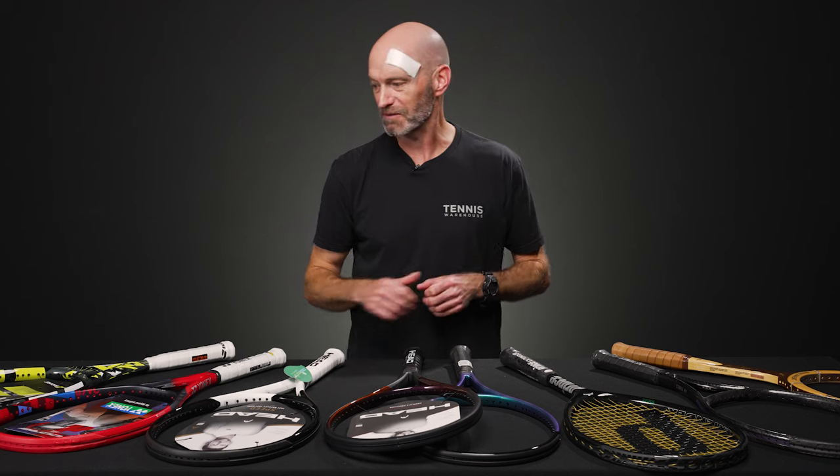Hi, I'm Chris Edwards and welcome to this week's Tennis Warehouse Vlog. First up, I got some bandages on my head — a little surfing incident last night, 10 stitches. It's all good. Let's move on.